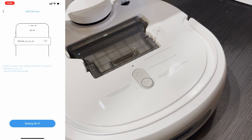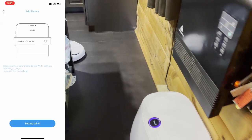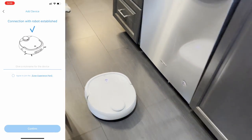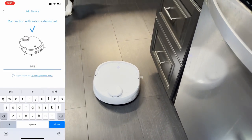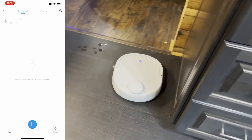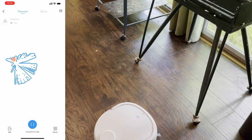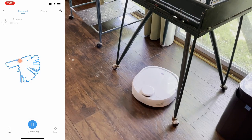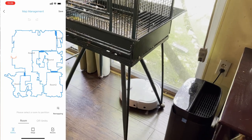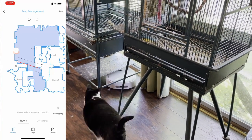The setup process was straightforward. Once I had that done, I sent it out on a mapping run, and it took about 10–15 minutes to map my house. It doesn't really clean during this run — it just goes to every room, uses its LiDAR to map it, and creates a pretty good map. Once it has a map, you can label rooms and divide them, just like a typical vacuum or mopping robot.